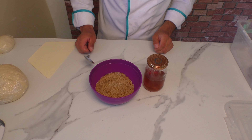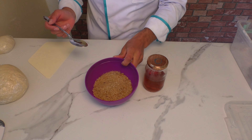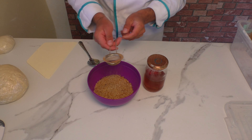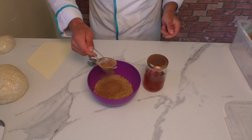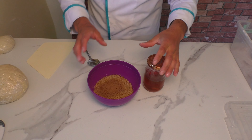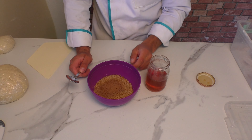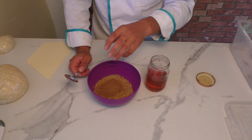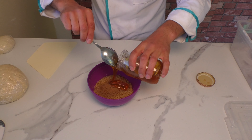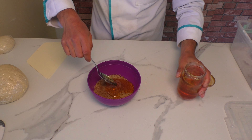Evet, kurabiyenin iç harcını hazırlayacağım. Bunu tamamen göz kararı hazırlayacağım. Şöyle öğütülmüş toz cevizim var, bal var elimde ve bir miktar tarçın kullanacağım. Tarçın sevmiyorsanız koymayabilirsiniz. Şöyle biraz tarçın iledim. Eğer bal ile yapmak istemiyorsanız, maliyeti çok da yüksek olmasın diyorsanız, bir miktar ayçiçek yağı ve bir miktar pudra şekeri ekleyerek tatlandırabilirsiniz. Tamamen göz kararı biraz bal ekleyeceğim, yoğuracağım; gerekirse yine ekleyeceğim, gerekmesse eklemeyeceğim.